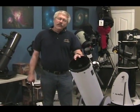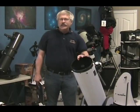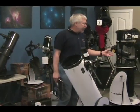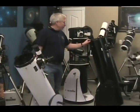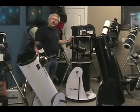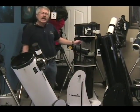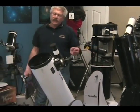We always encourage people to buy the largest that they can manage, and that means both financially and physically. If you can manage either the ten inch Dobsonian, like this, or the twelve inch, you'll be rewarded with even better views and brighter views of those deep sky objects — the galaxies and nebulas.